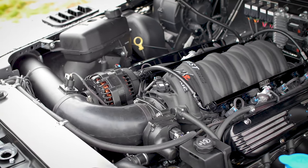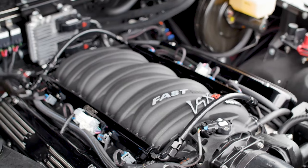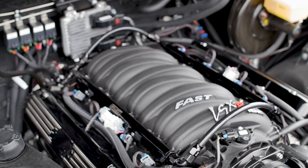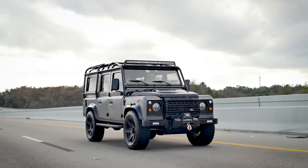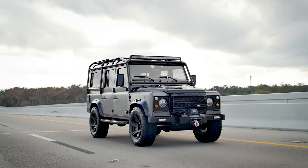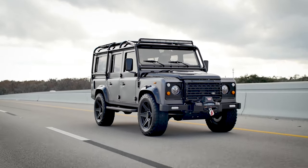Big Tex has the upgraded LS3 with 565 horsepower. We have some custom work in the engine bay with made-to-order Hooker headers, CNC cut fuel rail covers, and a carbon intake. The sound of this vehicle is incredible — our client wanted loud and that's what he has.